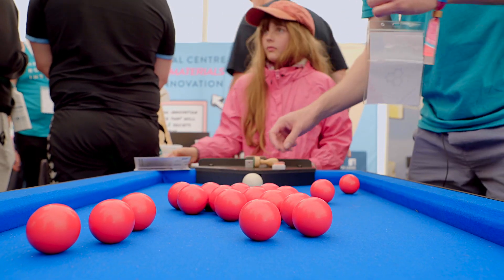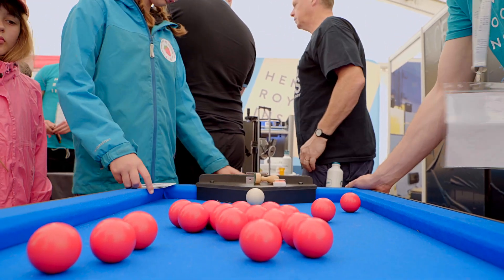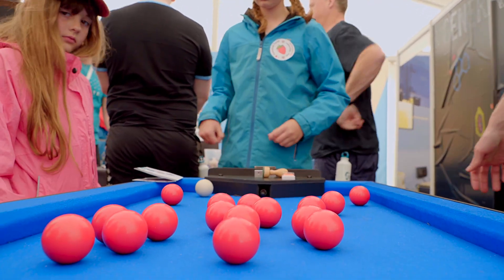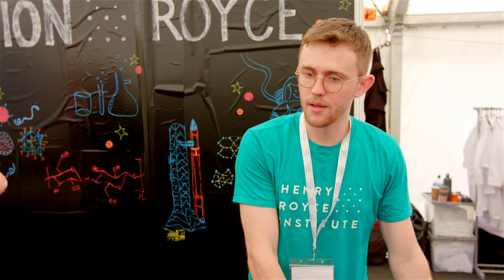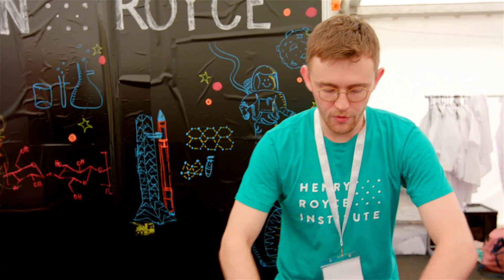Perfect. Do you want to have a go? Same for you — just pull the plunger back. So, what do you notice about what's happened to the atoms and what they look like now compared to what they were like before? They've all scattered. Yeah, exactly — they've all spread out. The atoms in there have all spread out.